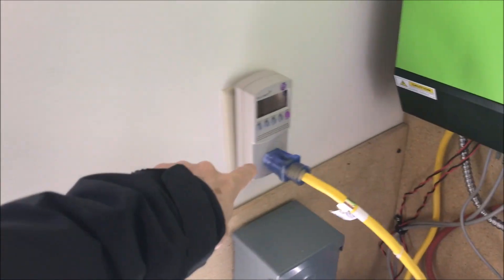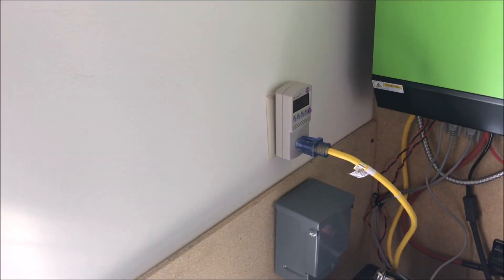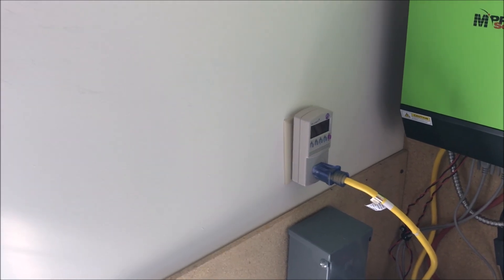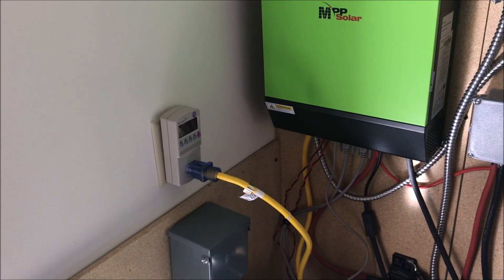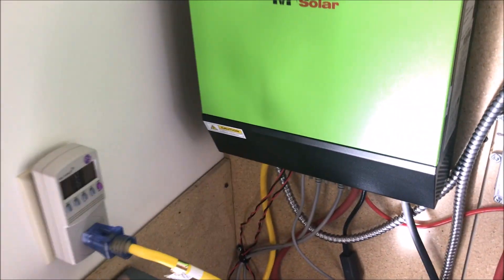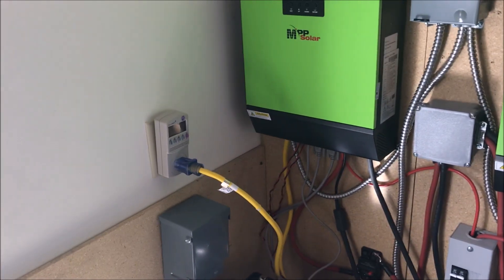This outlet here is not 220 — it's just 110 — and it's also rated only for 15 amps. So 15 amps multiplied by 110 volts is less than 2,000 watts, and you shouldn't run it to 100%, so I'm not using that. The breakers here are down.